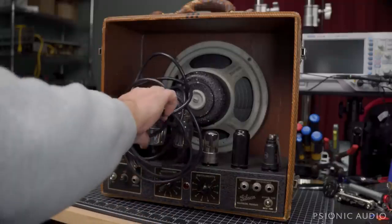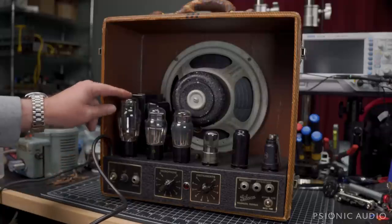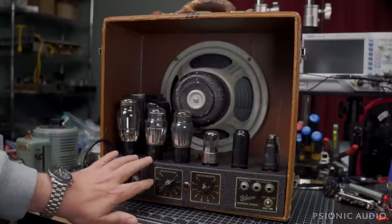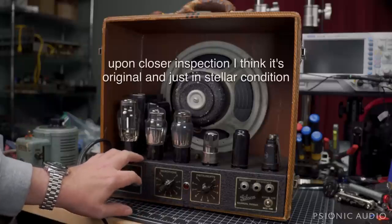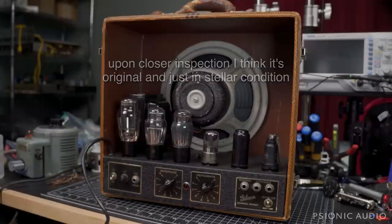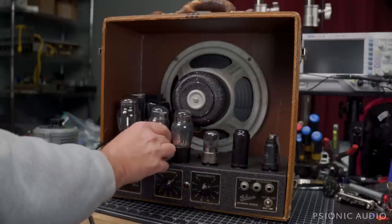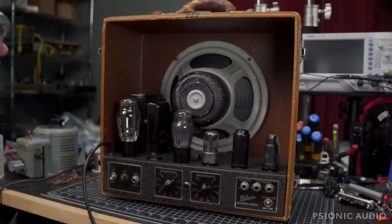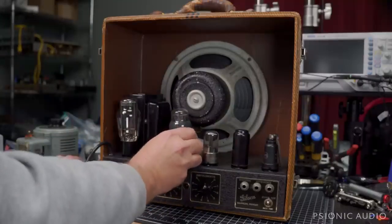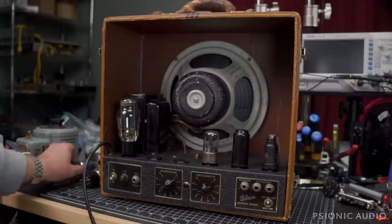It looks like this has had some work done on it already. There's a new rectifier tube but the socket's loose. It looks like someone might have given the chassis a new finish. These are 6N6s — U.S. Navy Sylvania. The unlabeled one may be a good match. We'll find out on that.